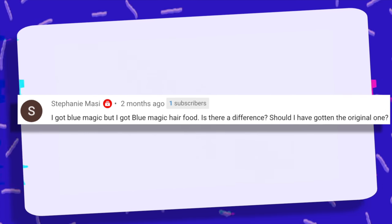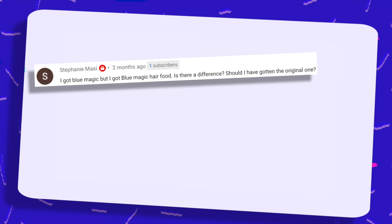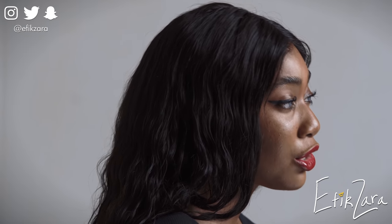I got Blue Magic hair food — is there a difference? Should I have gotten the original one? Blue Magic has many greases — they have a bazillion and one greases. So I'm going to need the help of the audience to answer this. Please comment down below and let me know which Blue Magic hair grease you like to use — help our sister out. For me, you can view all of my favorite Blue Magic greases in my hair products video, which I'm going to link at the top. Be sure to open it in a new window so you can watch it following this video.